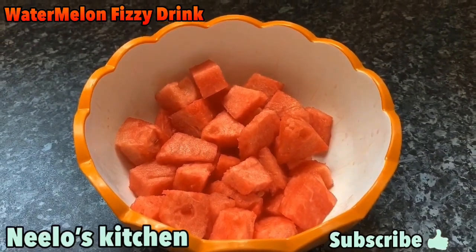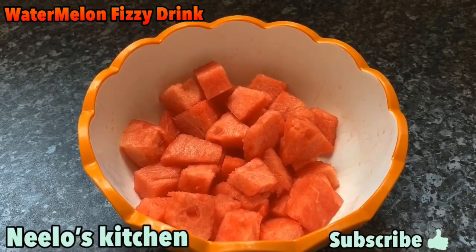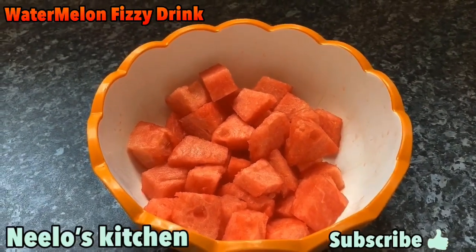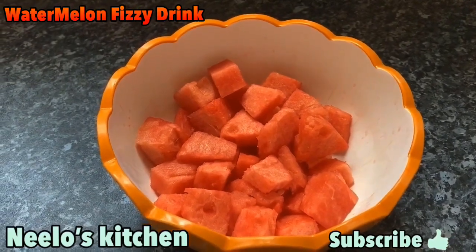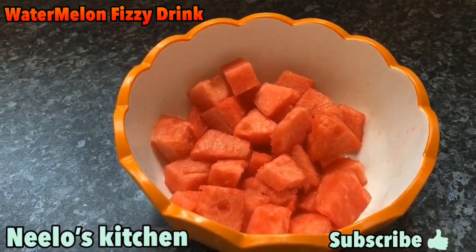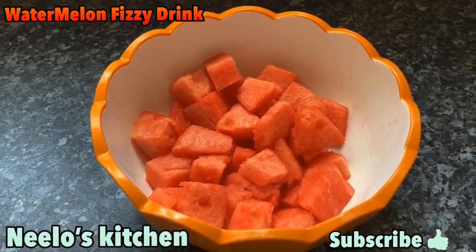When you eat it, you don't need to drink water with it. Also, try not to eat it at night because it contains acid which takes time to digest, so it is better not to eat it at night.